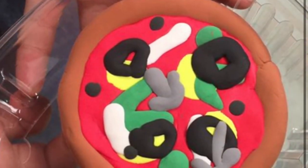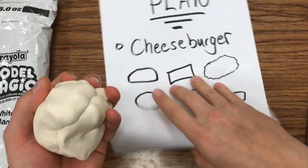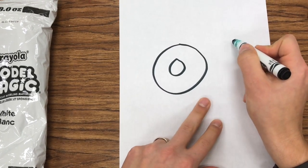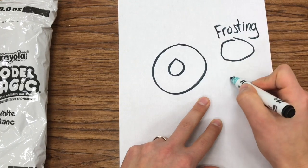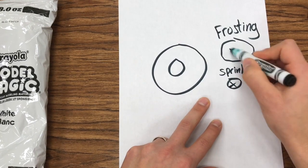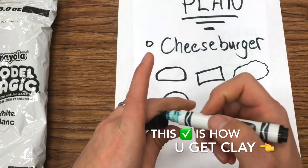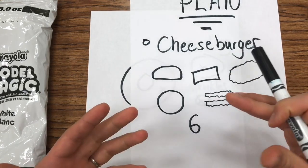It should be a mini or small version of whatever food type it is. But some people might not be doing something as complicated as a cheeseburger. Maybe their idea would just be a donut. So on their donut, they would just have the shape itself, maybe a section of clay for the frosting, and then maybe a smaller section for the sprinkles. So then there are just three pieces. But I want them to start breaking those ideas into different categories and different parts, just so it makes it easier on the day they can just bring this sheet of paper. And that's how they get their clay — bringing that sheet of paper gets them their clay and gets them an idea.